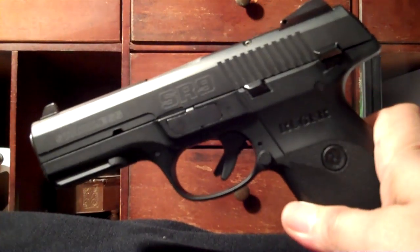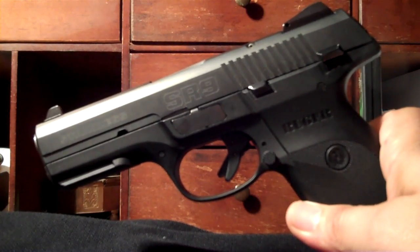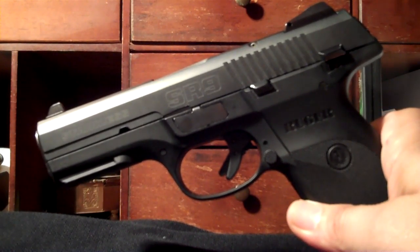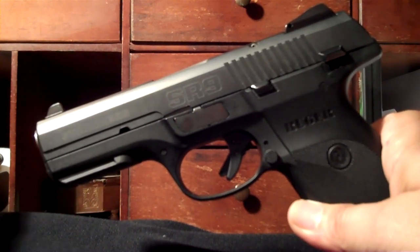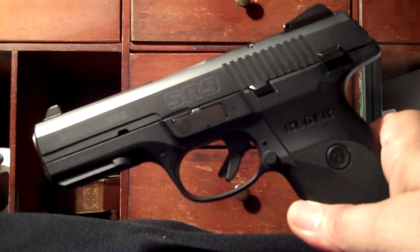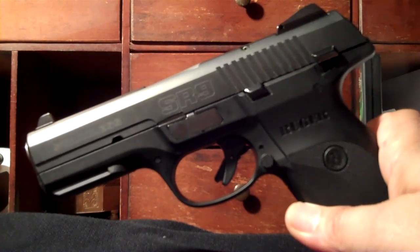I've had this gun now for about two and a half years, and in those two and a half years I've put close to 10,000 rounds through it. It stays in a range bag and just goes with me anytime I go, no matter what other guns I take — this one always comes along.